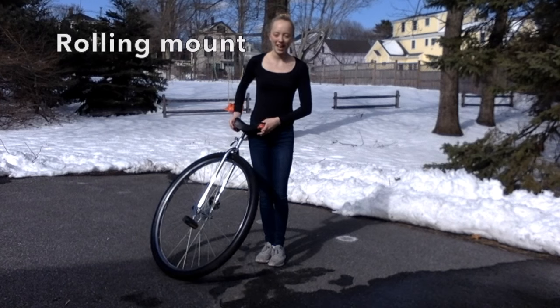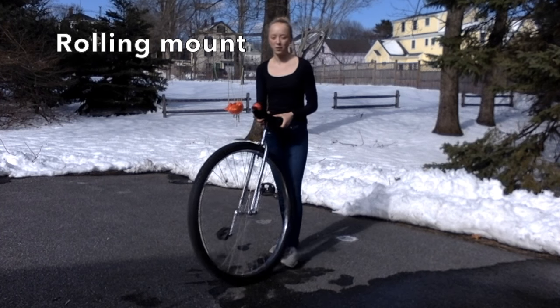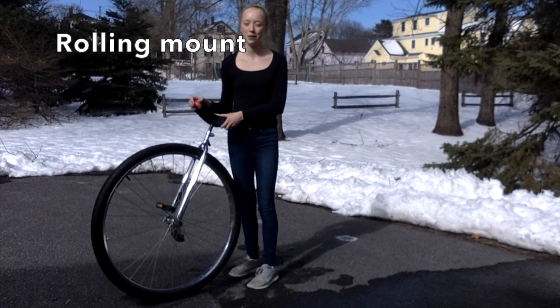The final mount for today is called a rolling mount. In a rolling mount, you walk with the unicycle and step up onto the pedals in a fluid motion.